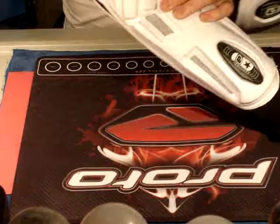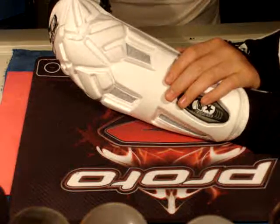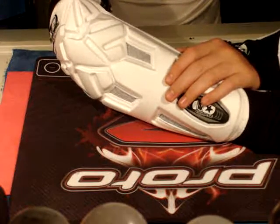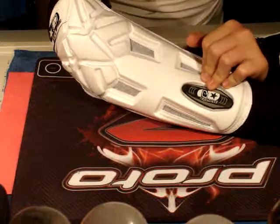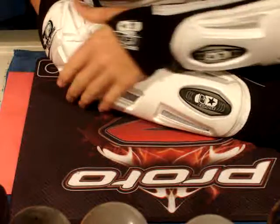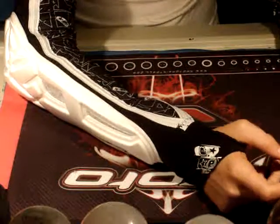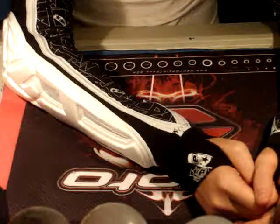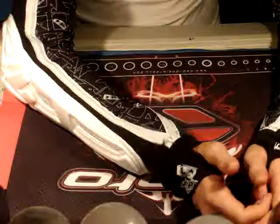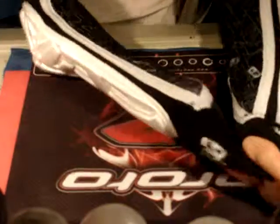I'm gonna go out next weekend and play, and I'll give you a full review on this stuff. Right now it's kind of a little showcasing of first thoughts. I can definitely tell these are gonna cause a lot of bounces. I don't know how good they're gonna fit under the Draxxus jersey — maybe I just won't wear a jersey. But definitely nice forearm elbow pads.